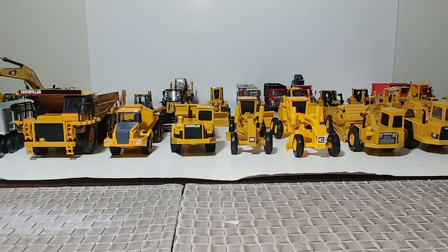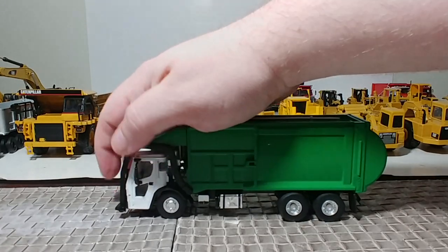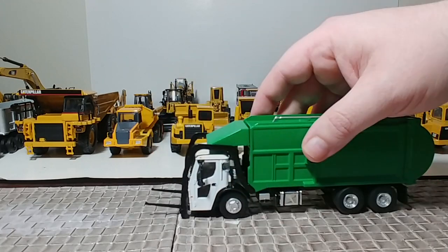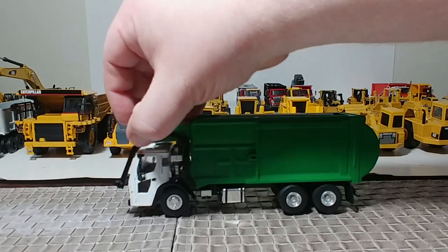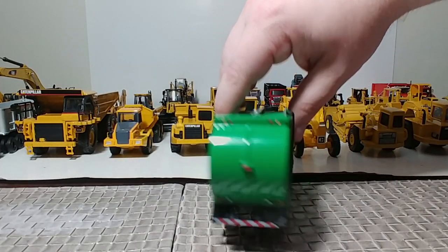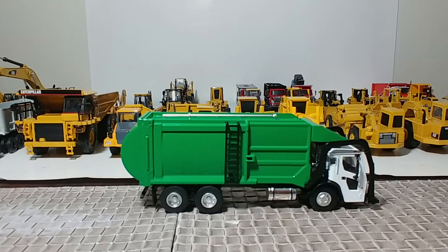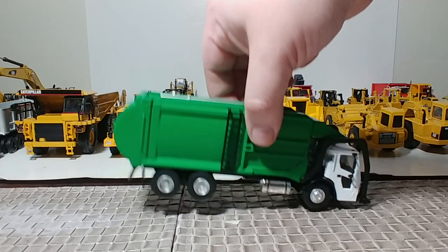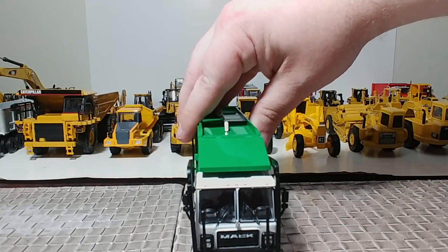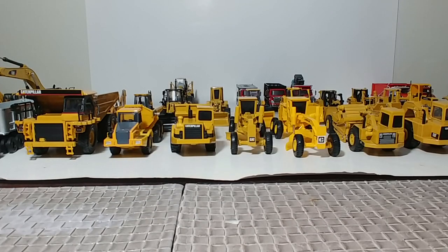Here is a Mack garbage truck — I believe they call these front loaders. The forks on that work, though it's all plastic. If you're a garbage truck fan, I would highly recommend picking one of these up. You can tell the company this is highly influenced by — obviously the initials are WM. The color matches pretty spot on. So if they couldn't get the license, why not make it so that customizers only need to add a few decals and you've got an even more realistic truck.